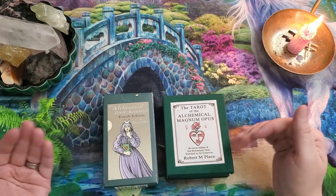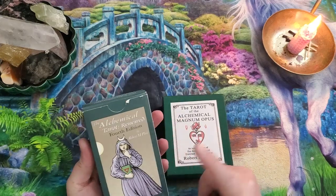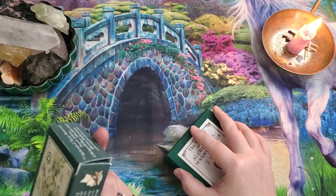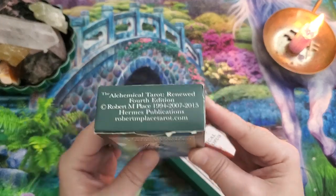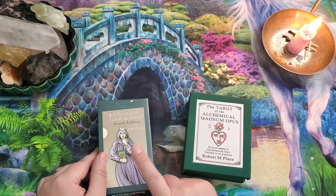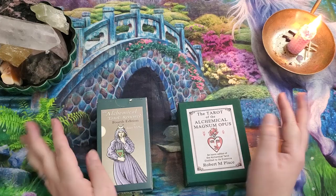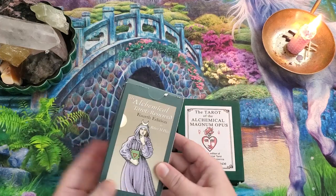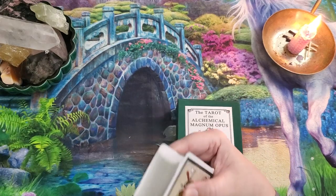I want to show you the intention behind the Tarot of the Alchemical Magnum Opus especially. Currently you can get either of these decks from Robert M. Place himself — his website is robertmplace.com. These are both really very nice quality decks. I love Robert M. Place's art style, and I'm really geeking out on the Alchemical Magnum Opus right now. I've already put my Alchemical Tarot Fourth Edition back in its original order.